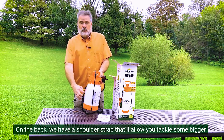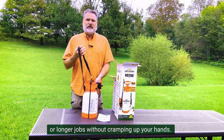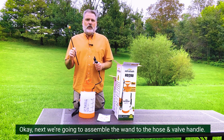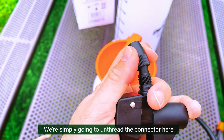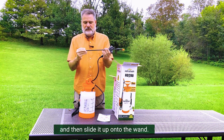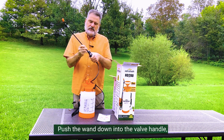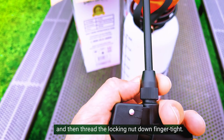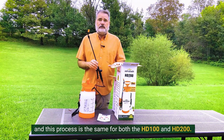Don't fill your solution above this line or you'll be unable to build up sufficient pressure inside the tank. On the back, we have a shoulder strap that'll allow you to tackle bigger and longer jobs without cramping up your hands. Now we're going to assemble the wand to the hose and valve handle. We're simply going to unthread the connector here and slide it up into the wand. Push the wand down into the valve handle and then thread the locking nut down finger tight. That's it — your assembly is done, and this process is the same for both the HD100 and 200.